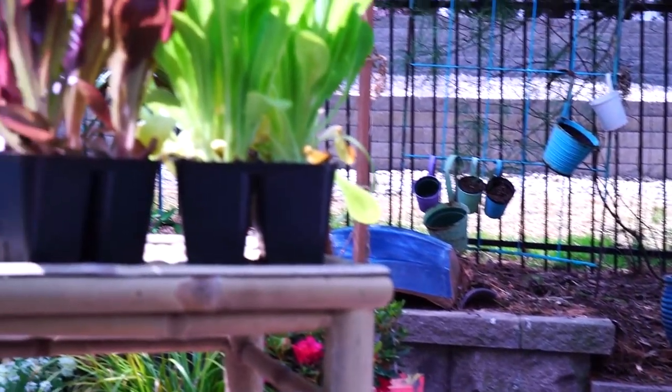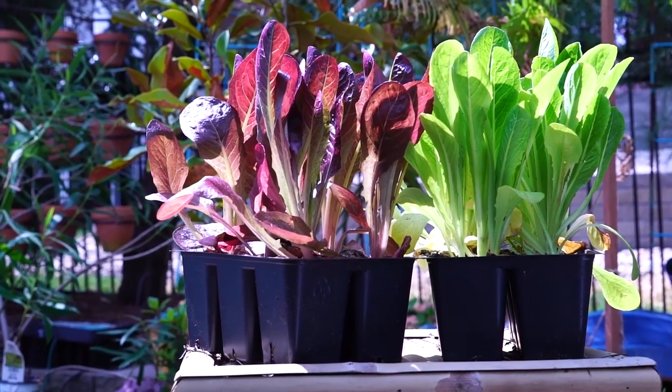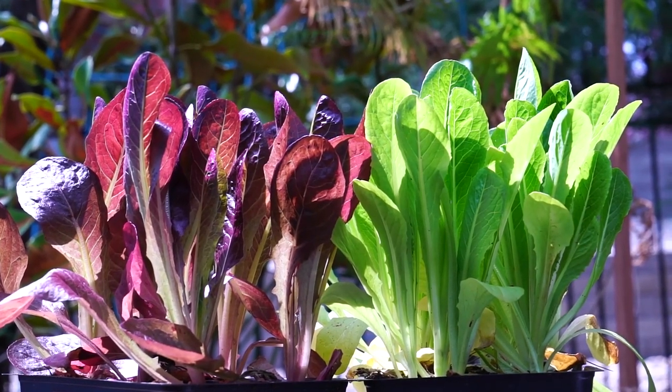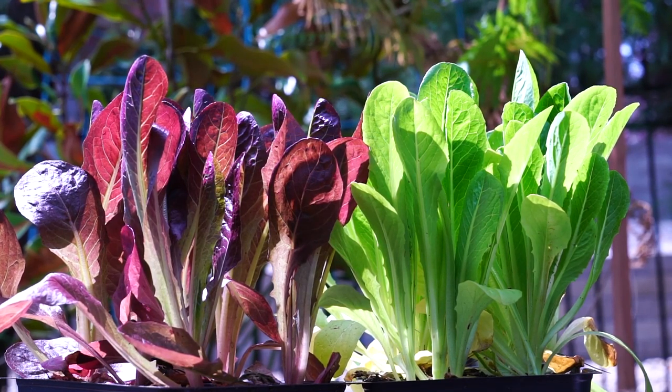I think it'd be a good idea to do more of a brief summary and then jump in and talk more about my thought process with the tropicals — just for people who don't want a long drawn-out video. When it comes to moving plants out, there are a few different things to keep in mind. The first one is: what is the plant, what is it like?